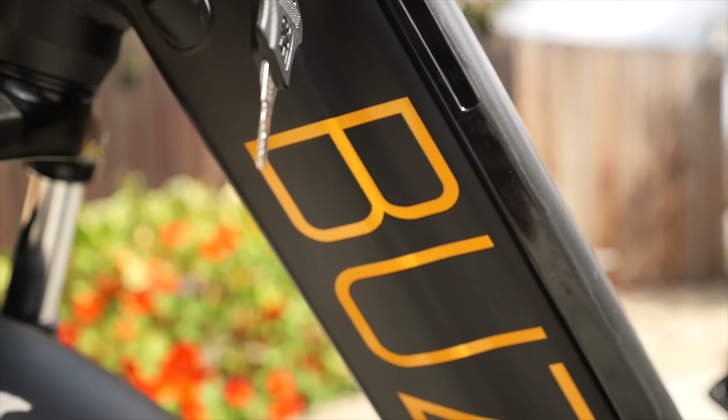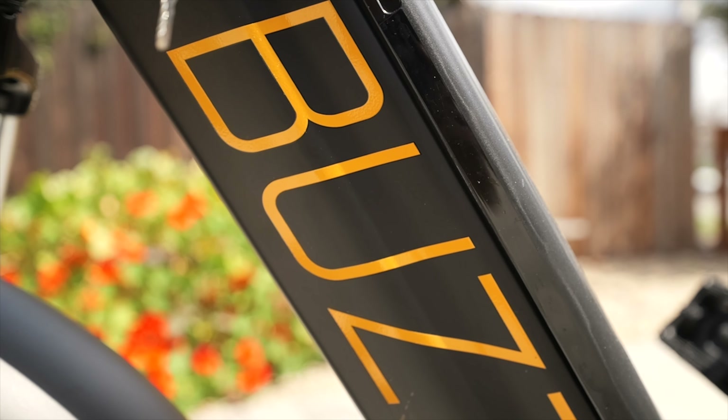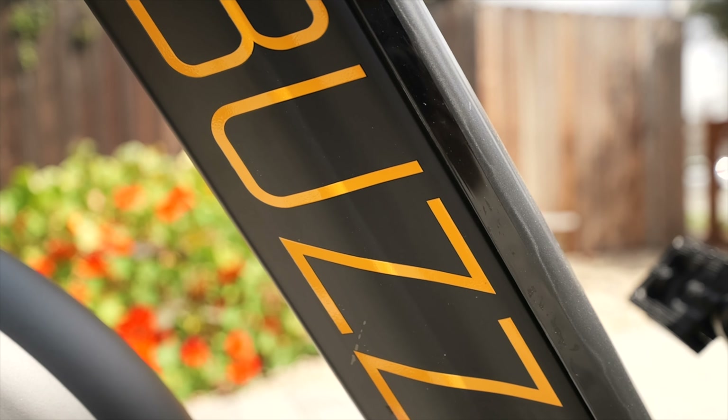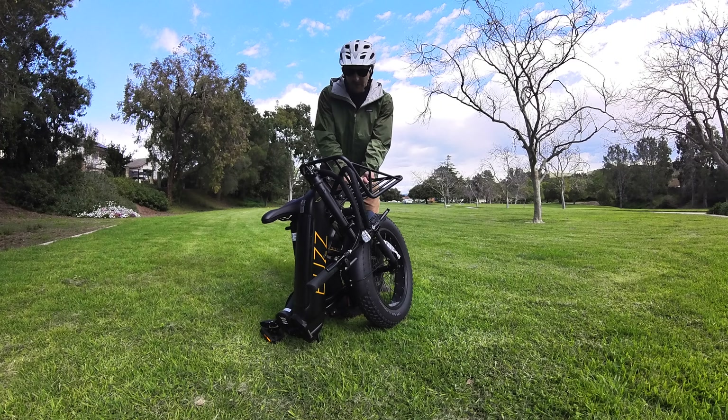First off, I want to talk about the specs. This bike with the battery weighs 67 pounds. There are two colors: matte black and gloss white. This bike folds down into a 34 inches by 22 inches by 34 inch cube.